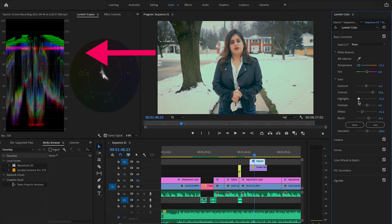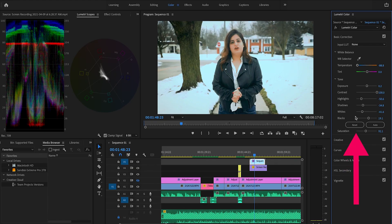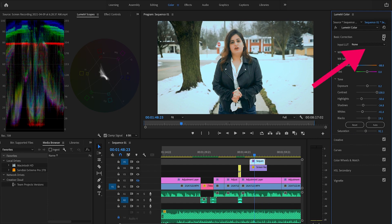If I change the highlights, you can see this section on the waveform goes up and down — I generally keep it in the range of 60 to 80. For shadows, it depends on how intensely you want to expose the shadows on your subject; it's a personal preference. Here's a tip: if you messed up your color correction and want to start from scratch, just click the reset button. Another tip: if you want to compare your changes with the original footage, click the checkbox to toggle your changes on and off.